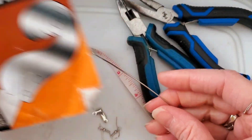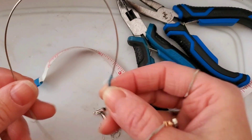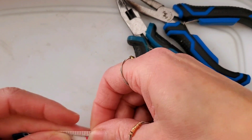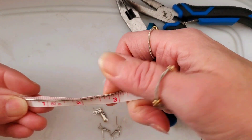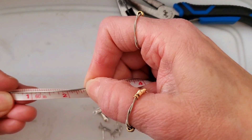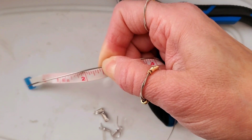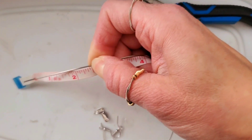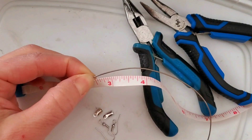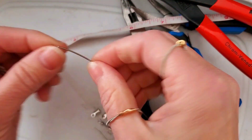We're going to be making some violin string earrings. I have a length of violin string and I'm just going to measure out a length of about two and a half inches so that I have the right size, and then I'm going to cut that length.